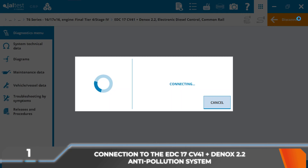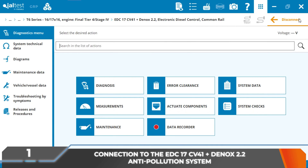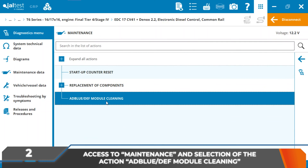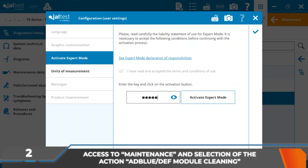Connection to the engine system and the EDC17CV41 plus Dinoxtronic 2.2 anti-pollution system is established with Jaltest Diagnostics equipment. Next, it is necessary to access maintenance and select the action AdBlue DEF module cleaning.